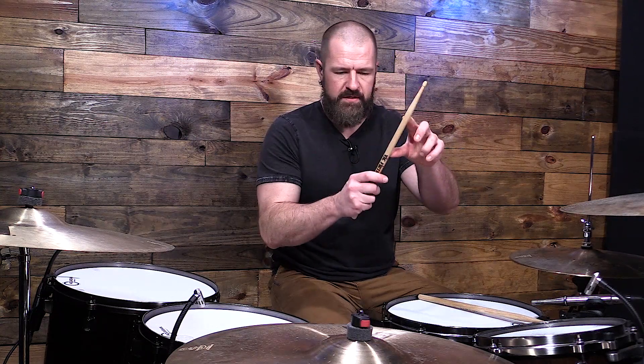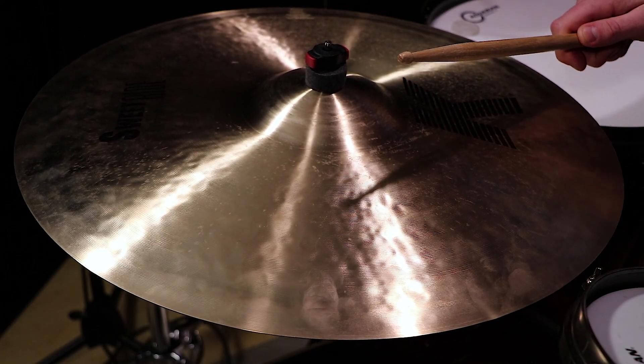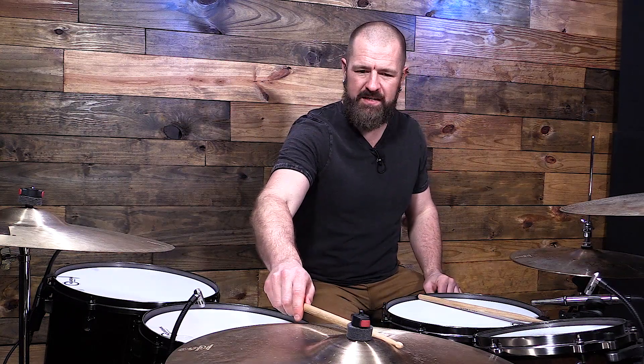The other obvious one is hitting with what's called the shaft of the stick — right here in the meat of the stick. And then there's a third one that a lot of people skip, but it has really cool overtones. There's a sweet spot right in between the tip and the body of the stick. If you hit there, it's a very distinct sound.